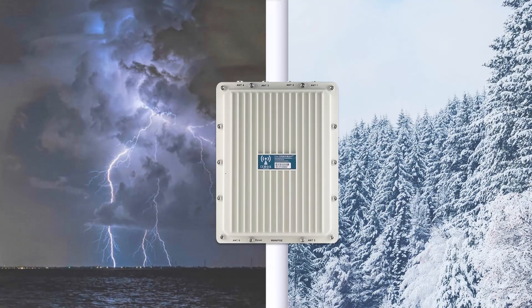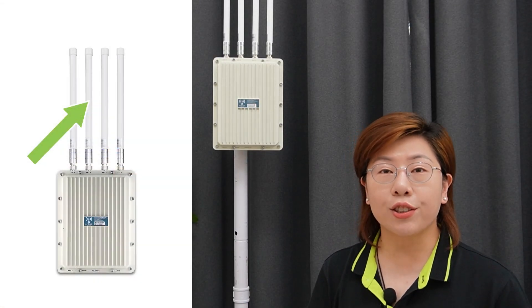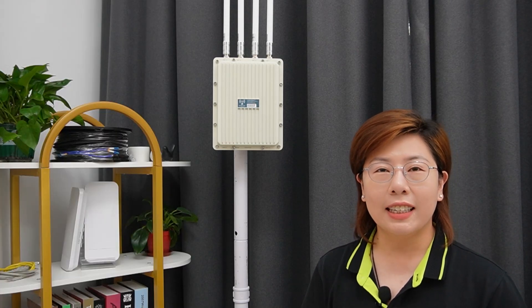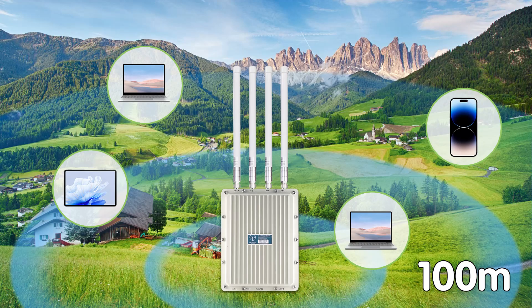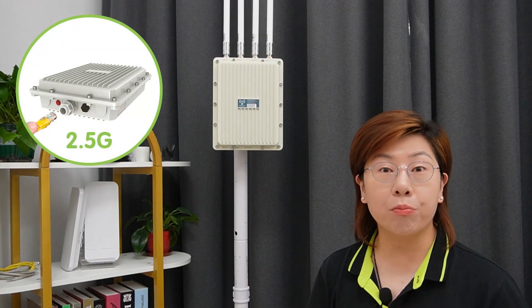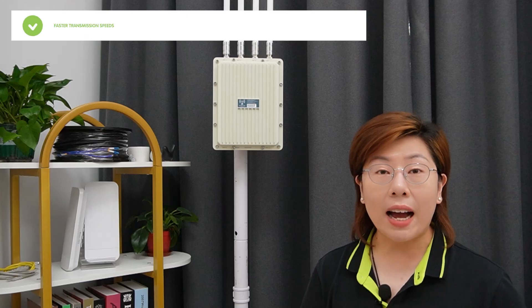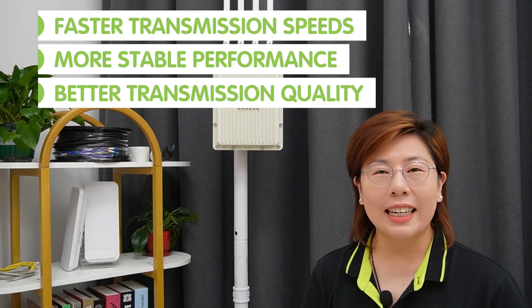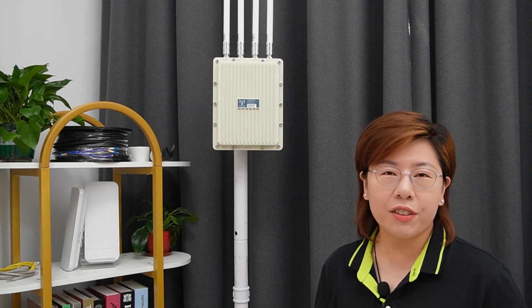The lightning protection design allows it to withstand various harsh outdoor environments such as thunderstorms and freezing conditions. The four high-gain omnidirectional glass rod antennas ensure broader coverage and smoother data transmission, allowing for a lag-free internet experience, and the coverage radius can reach up to 100 meters, easily meeting the extensive coverage needs of outdoor Wi-Fi projects. The 2.5G network port breaks through the gigabit network, offering faster transmission speed, more stable performance, and better transmission quality, effectively enhancing the stability of the device.